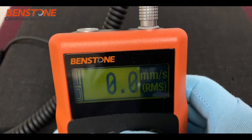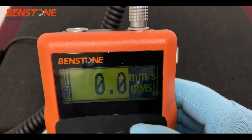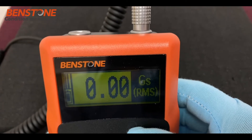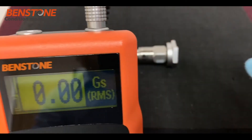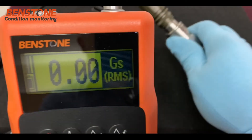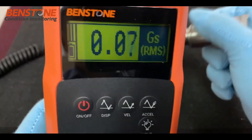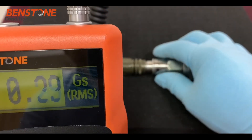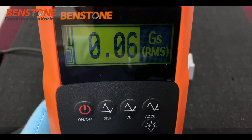Now we'll change the unit to velocity in millimeters per second RMS, and then to acceleration — G's RMS — showing 0.00 G's RMS. Taking the accelerometer, we'll go ahead and shake it, and as you can see it's showing a value. We'll then rest it back on the foam pad again and it will quiet down to its restful state.